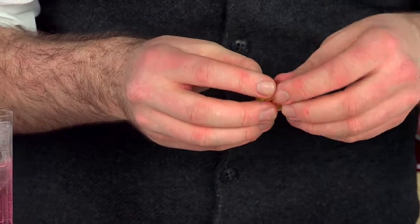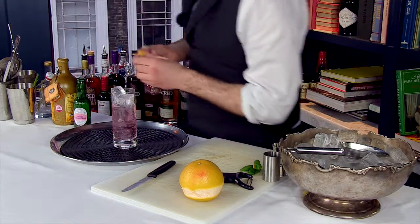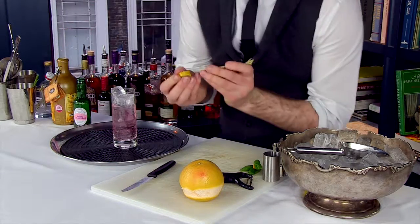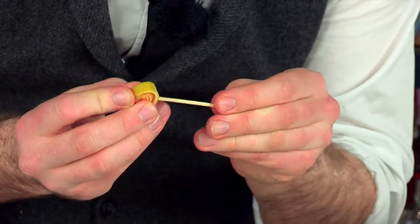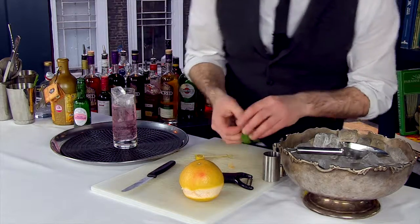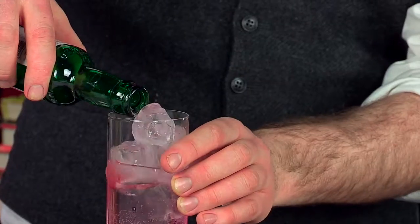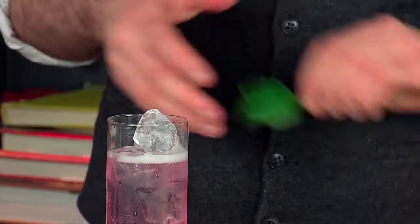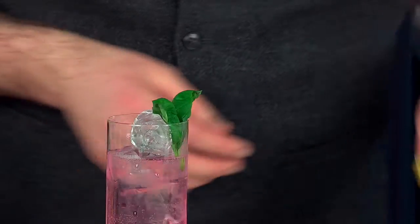So if you twist it around like so and then just pop it through. Then we're going to take a cocktail stick, pierce one side and go right through the other side so we've got it in the middle — so we've got that on there. We'll top that up a little bit with rose lemonade. Next, we stick the basil just in the top so it sits delectably.